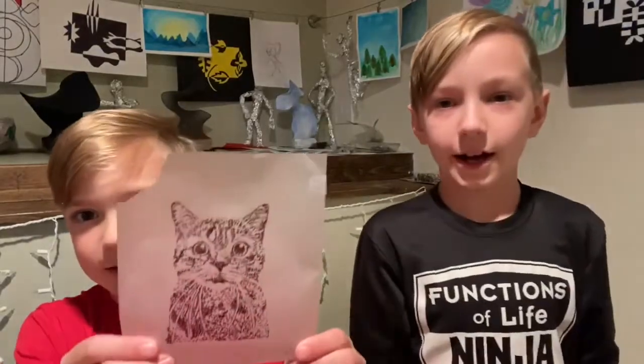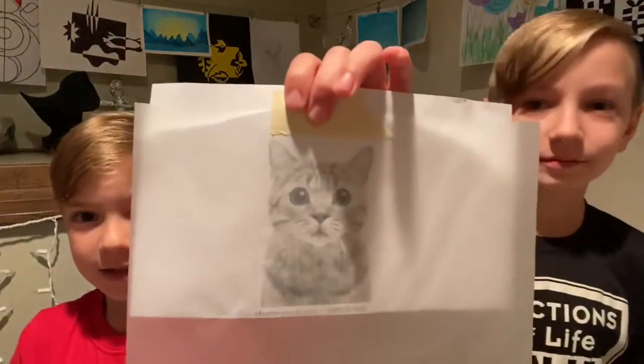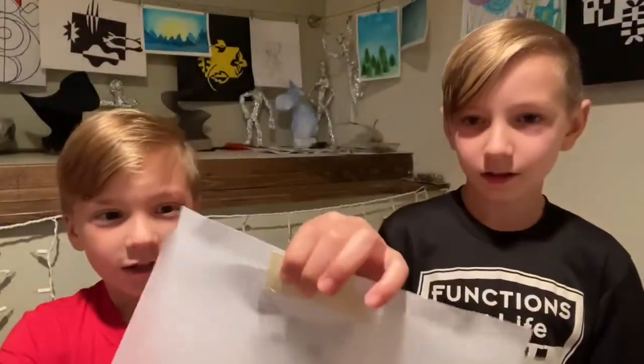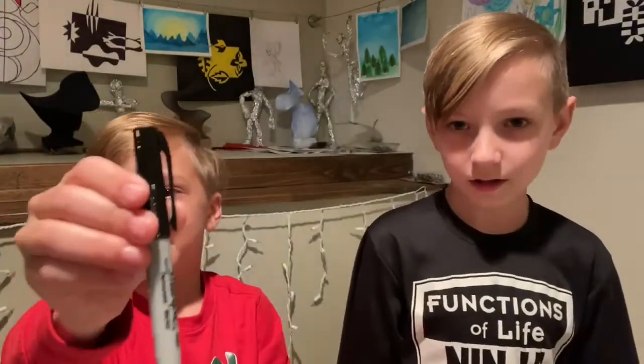We printed off a black and white picture. All you need today is a black and white picture, tracing paper, and a sharpie or a marker.